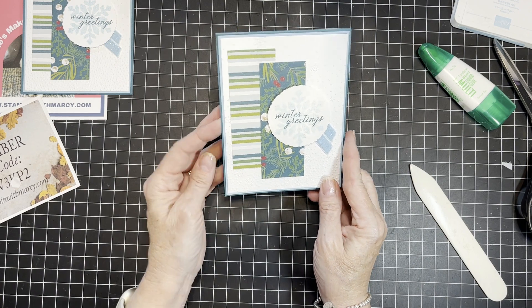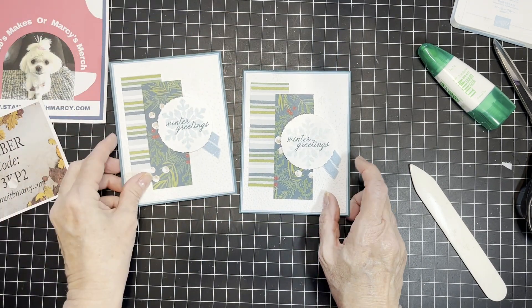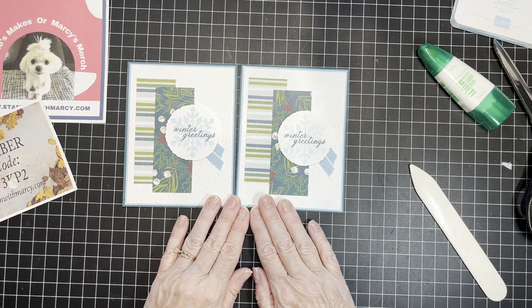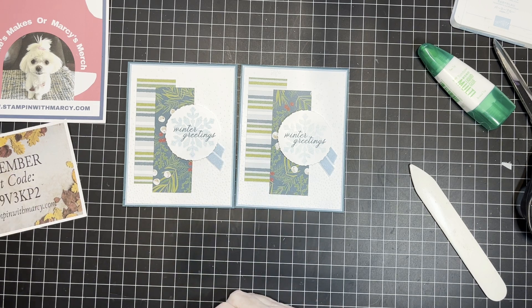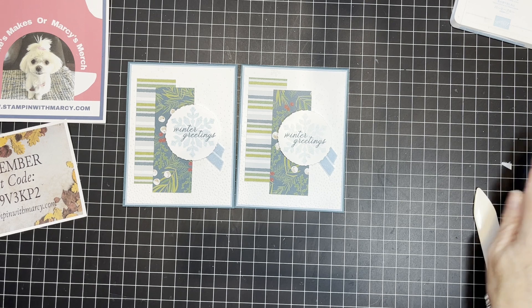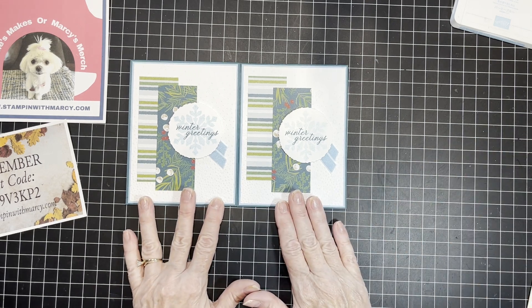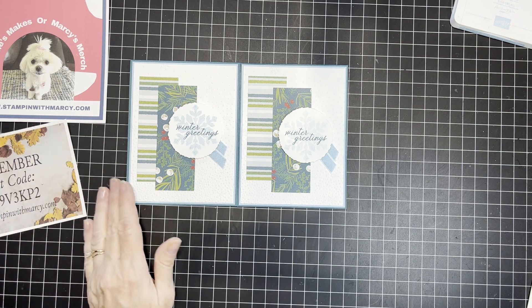And there is our quick and easy pretty Christmas card using brand new products. This layout can be used for any type of card you might need to create and it's great for using up those scraps. Don't forget that all of the measurements can be found on my blog.